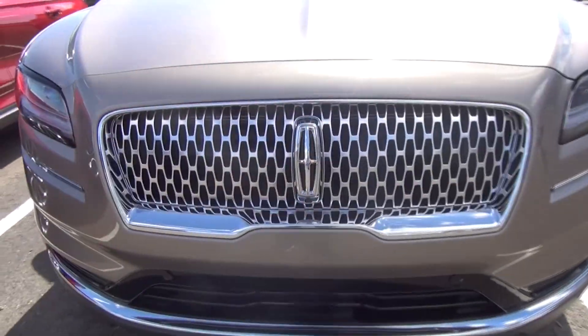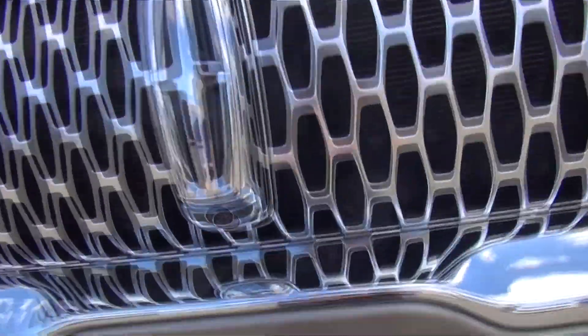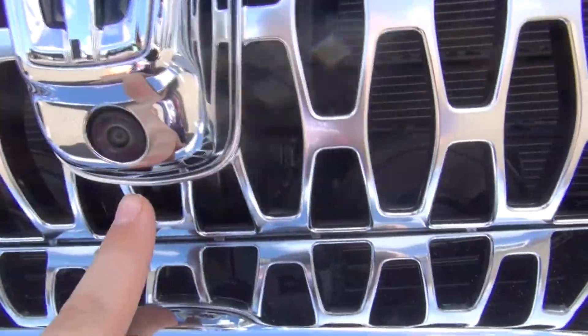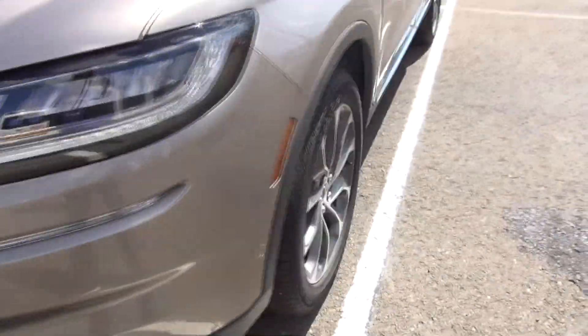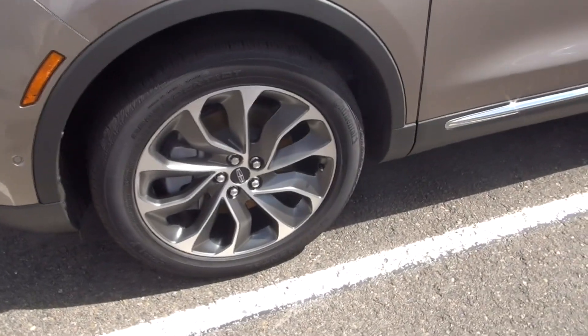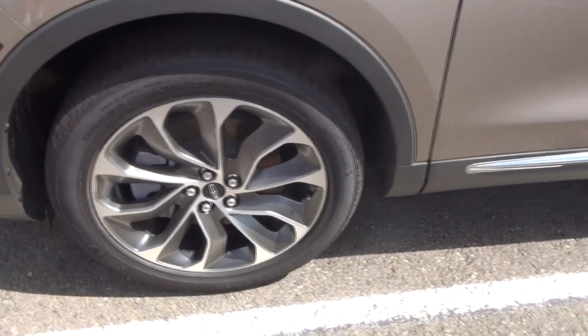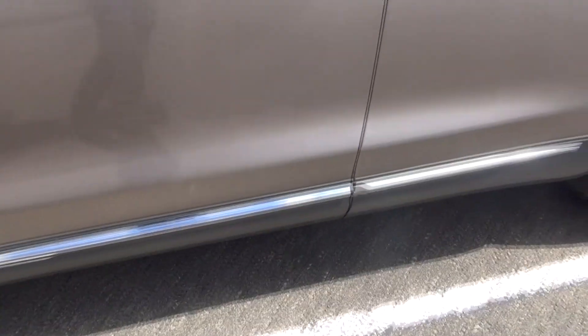Starting with the walk around, you can see this is actually a very good looking grille and headlights. It does have a front camera right here. Moving along, it has 27-inch tires — they're all seasons. There's the badge.